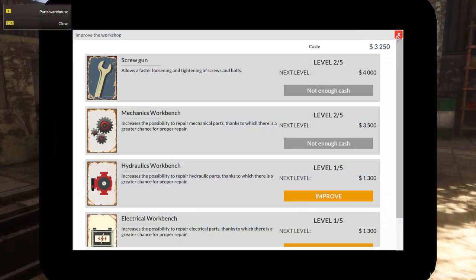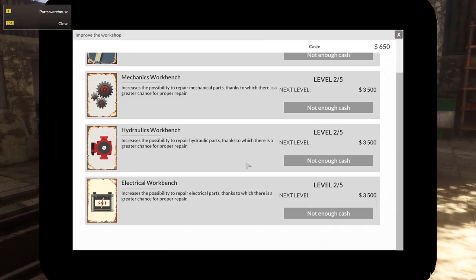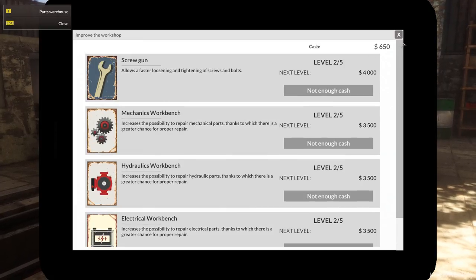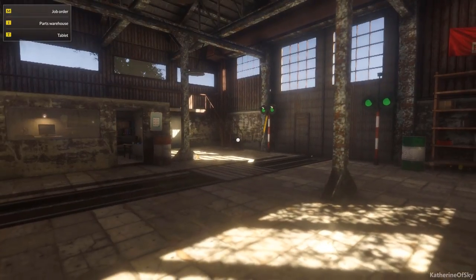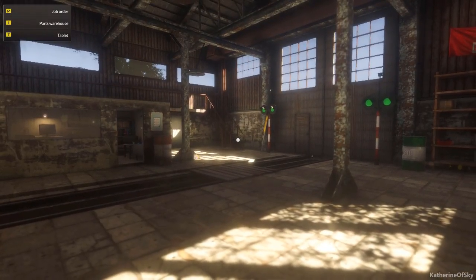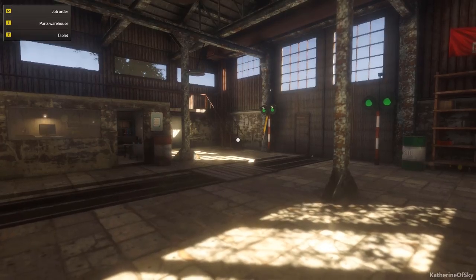Oh, I forgot to spend the last bunch — let's improve hydraulics and electrical. We haven't really had a lot of these to repair, but I assume that's because we're working on a diesel. A steam engine would have more hydraulics, and obviously electrical would have more parts dealing with electric trains. But unfortunately that is all the time we have for this episode. Thank you so very much for joining me. Take care of yourselves and each other, and I'll see you next time.